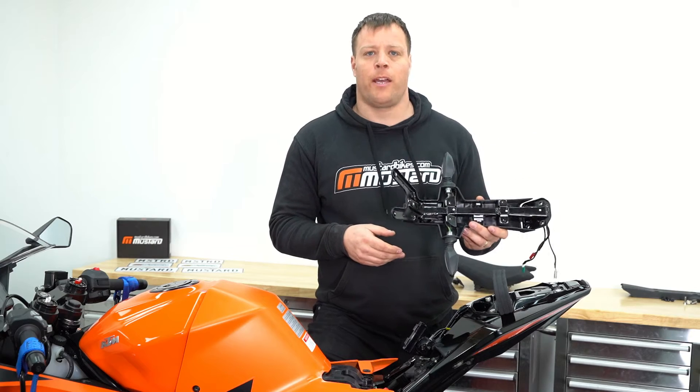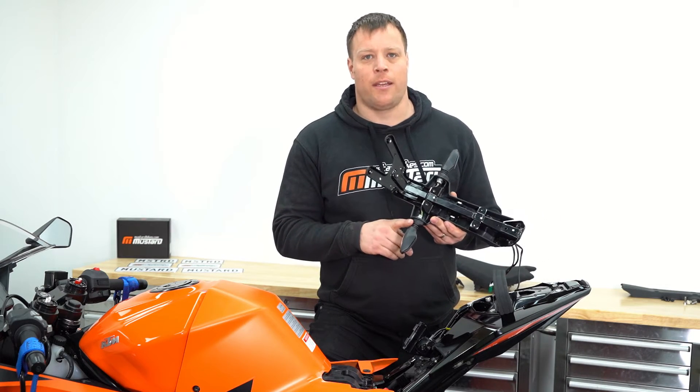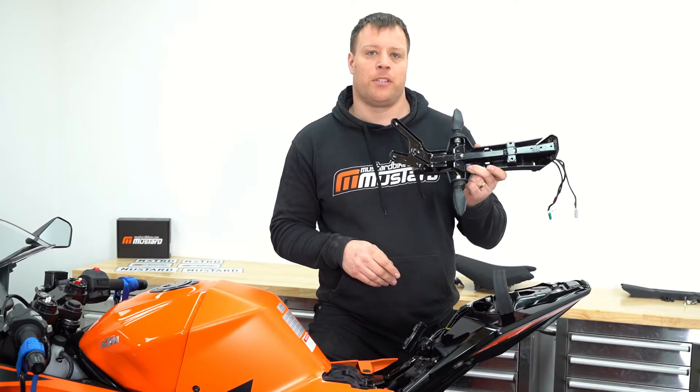Now we've got the rear fender from the bike we can start putting the tail tidy together. If you're reusing the stock indicators though we'll have to disassemble this a bit more first.